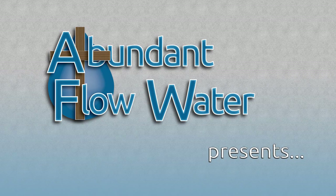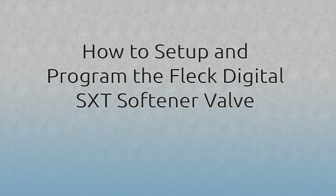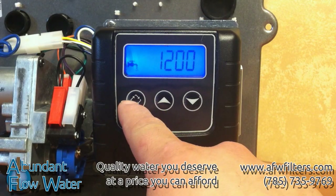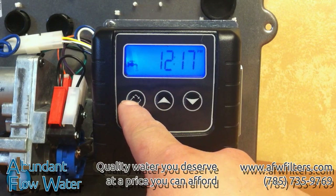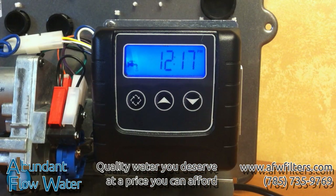The Fleck SXT is a digital controller compatible with the Fleck 5600, 2510, and 7000 valves. The SXT features blue-black lighting on an LCD display and push button control. The three push buttons are the up arrow, the down arrow, and the extra cycle button. Today we'll show you how to do the basic programming on the Fleck SXT water softener valve. The valve we have here is the 2510 SXT, but all the SXT softener valves are programmed the same.